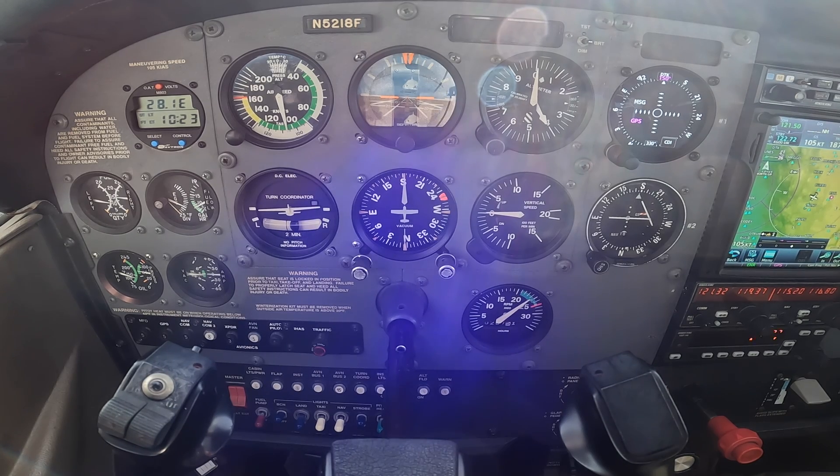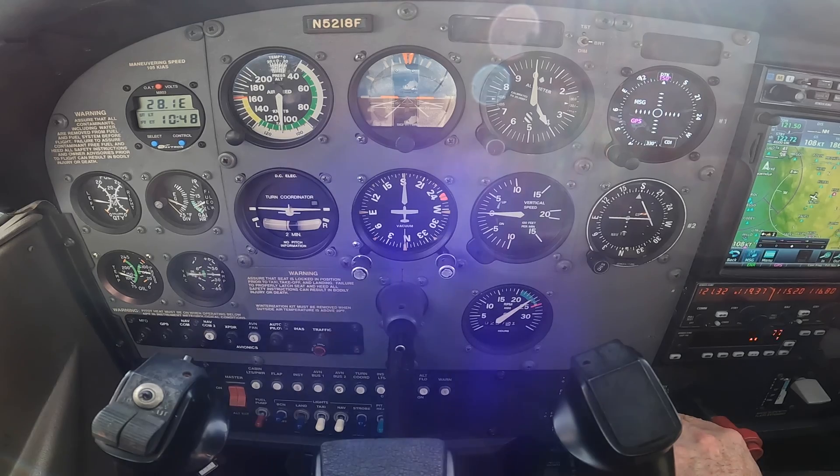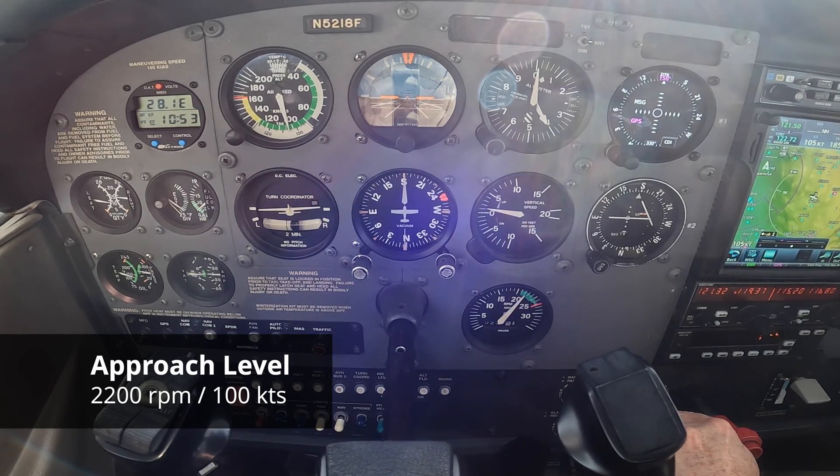So cruise power is a known setting. There are two other level power settings to lump in with our six IFR configurations. One of them is approach level. At approach level, you want to be a little bit faster than 90 knots, but you don't want to be at cruise power — you need to do procedure turns and maneuvering, so you want to be in the neighborhood of your approach speed. We're going to call 2200 RPM our approach level power setting.